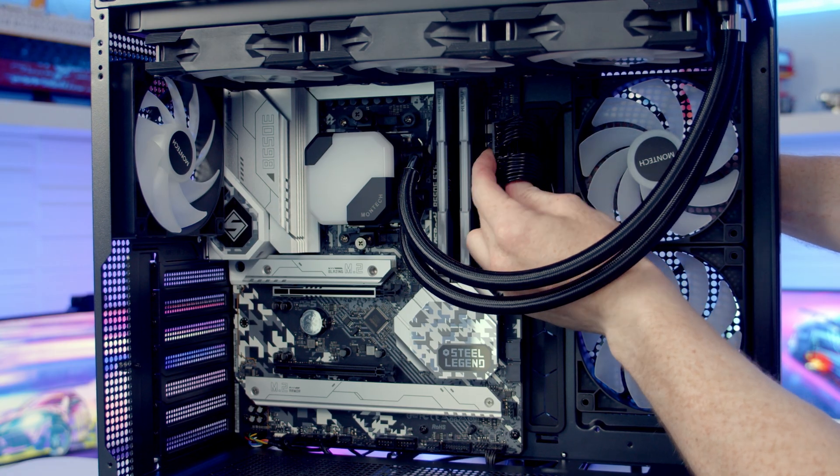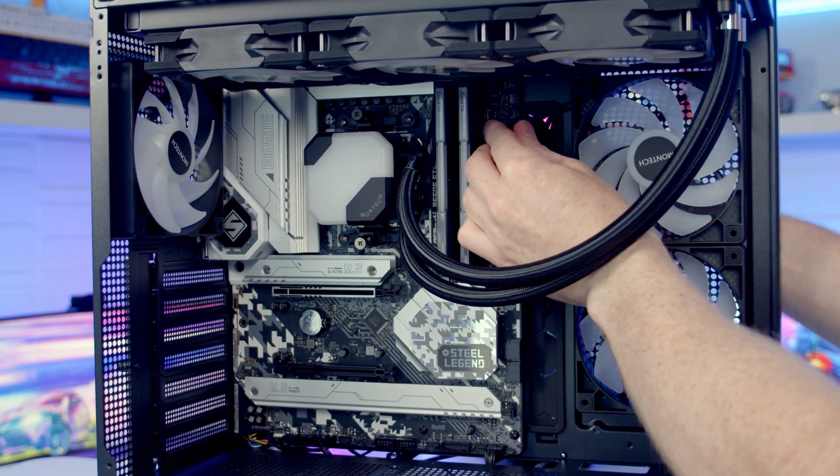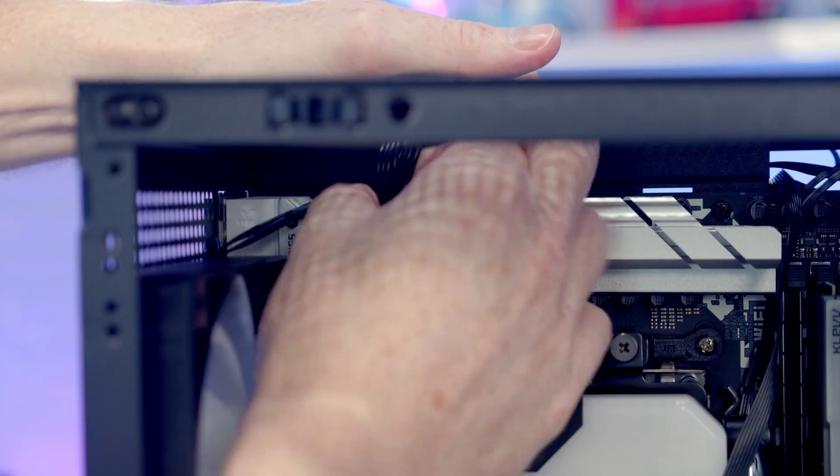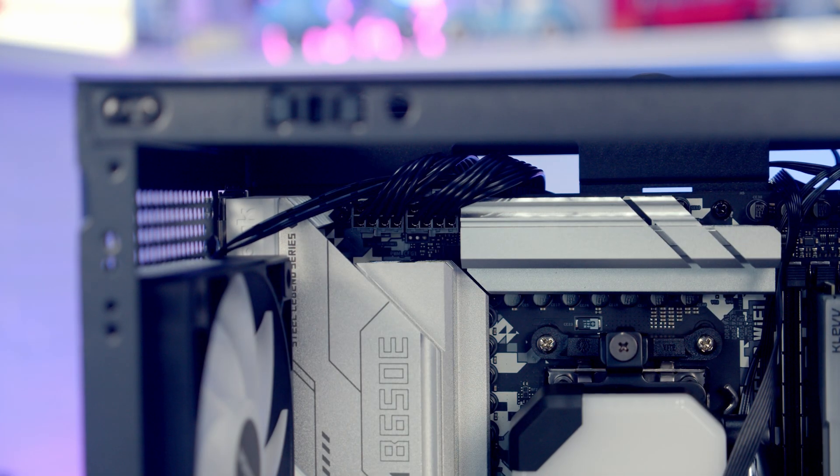I forgot to plug the 24-pin and EPS cables in earlier — I will have shown the cutout of me plugging them into the motherboard in the correct place so you can follow along, but I'll just bring them through now and get them plugged in.